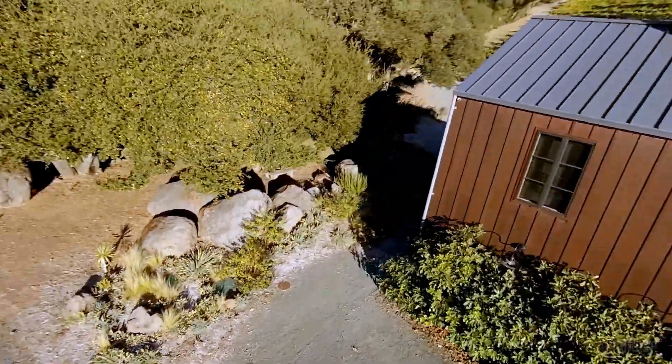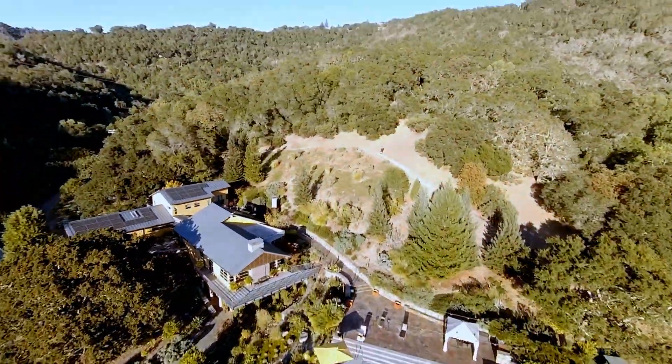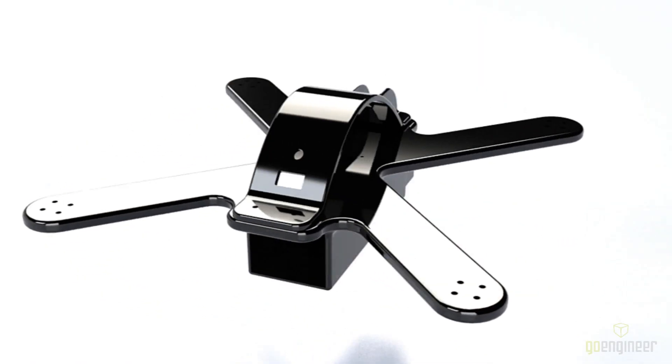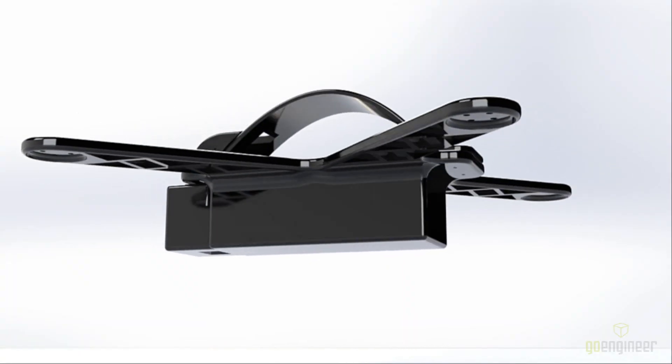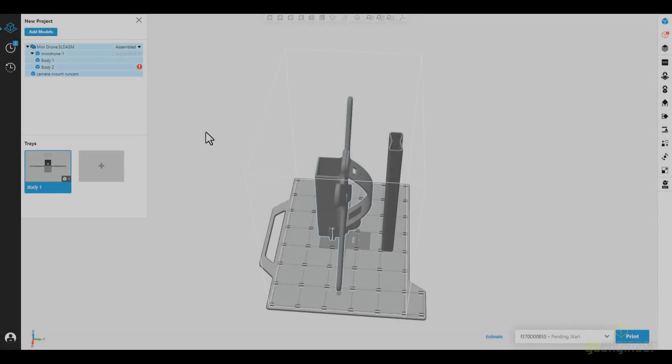Before we get started, don't forget to like and subscribe and enjoy the video. Here you can see a rendering of the drone. It's about 12 inches in both the X and Y direction and about 4 inches tall. We're going to load this up in GrabCAD and start a print.